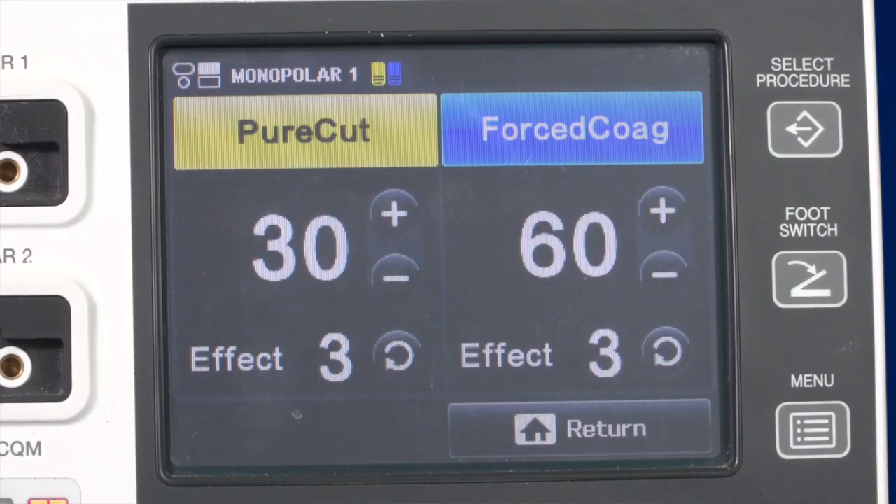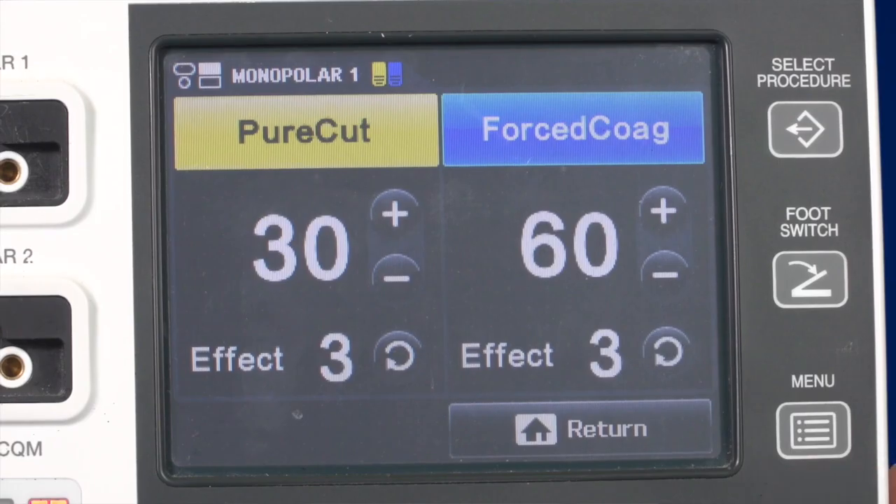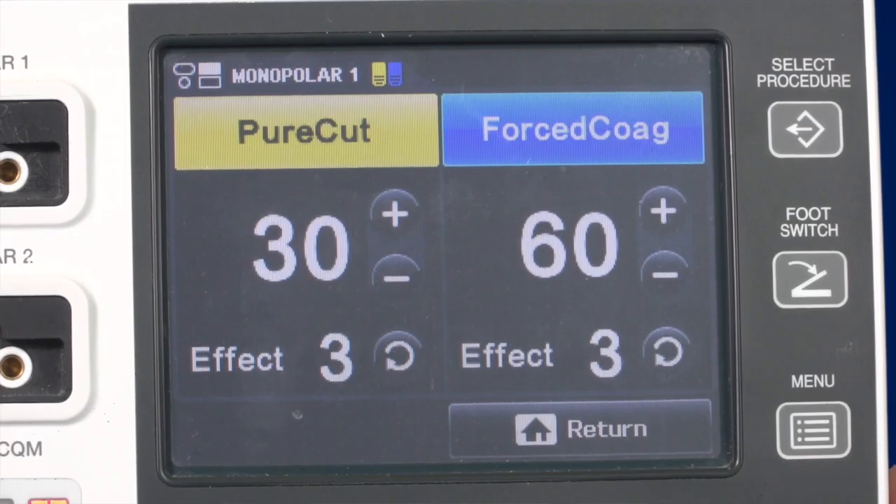Most generators on the market only allow you to change the power level. The ESG400 also has an additional feature called Effect. You can choose Effect 1, 2 or 3. By changing the effect, the user can make quick adjustments to the energy output. The higher the effect level, the more tissue effect you will achieve. As a rule of thumb, use a low effect for fine instruments and a high effect for larger instruments.